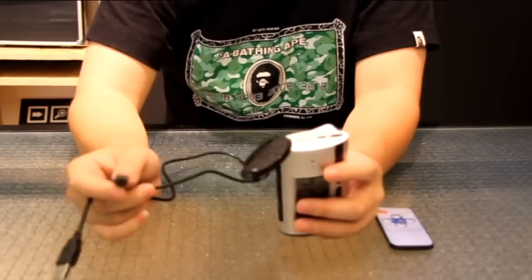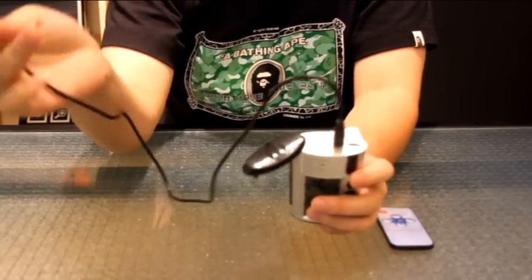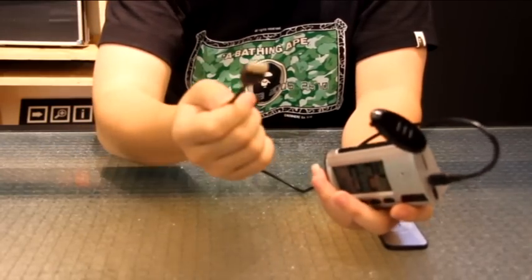Use the provided USB cable — just connect this side into the clock, and the other side goes into your computer.